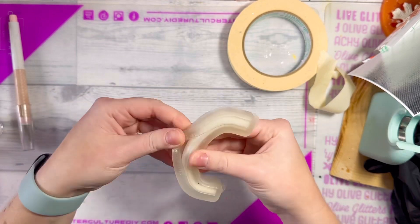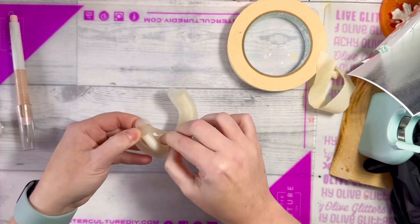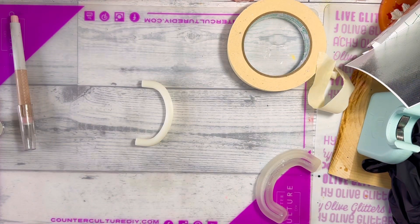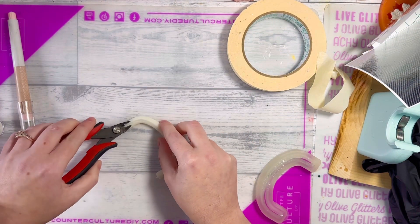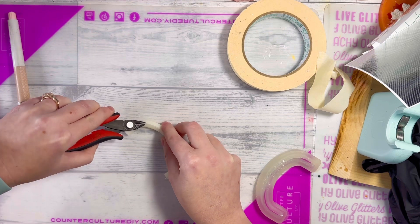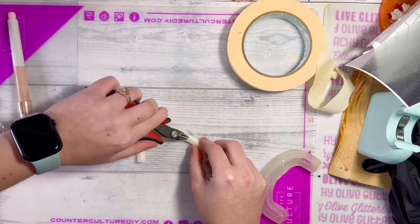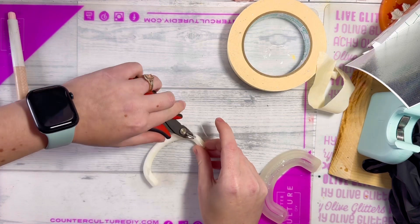Once your handle mold is fully cured, you're just going to pop it out of the mold. You'll likely have a little bit of trimming to do, so I'm going in with wire cutters and trimming off any little excess. Then I'll use a sanding block to scruff it up and make sure I don't have any weird bumps or anything sticking out.